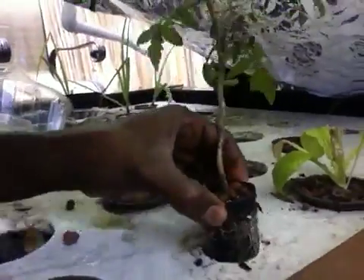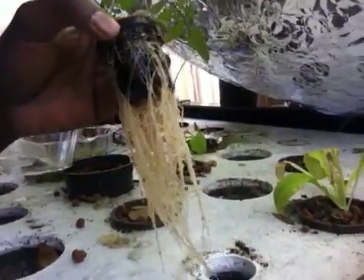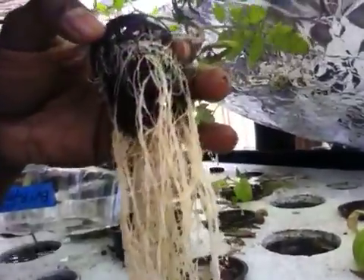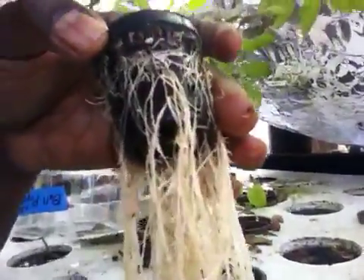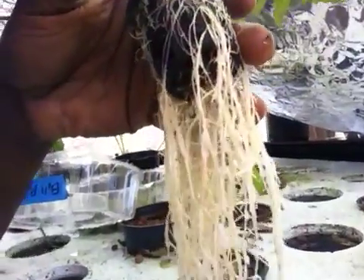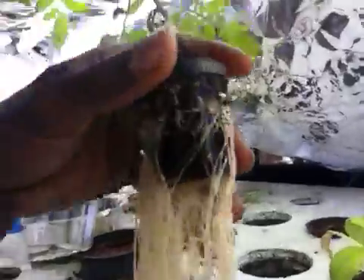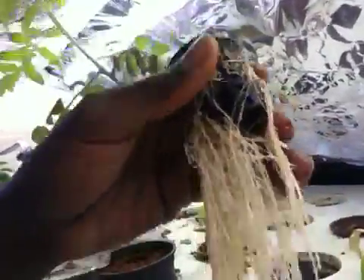Let's check on our root mass. Look at that — look how beautiful that is. You can see how long and white and beautiful they are. That means this plant is really benefiting from the nutrient-rich water from our tilapia, as well as it being hyper-oxygenated. So it's getting a lot of growth.